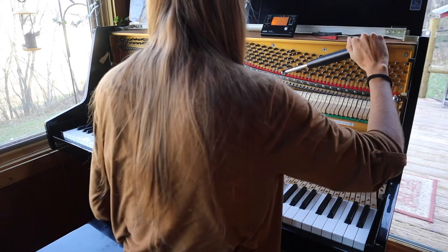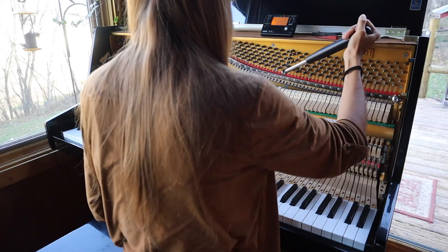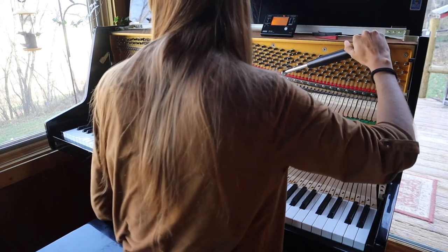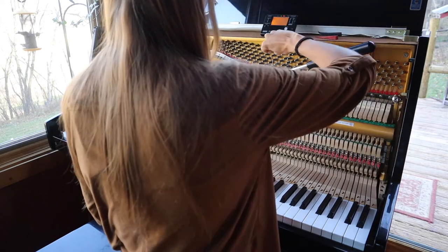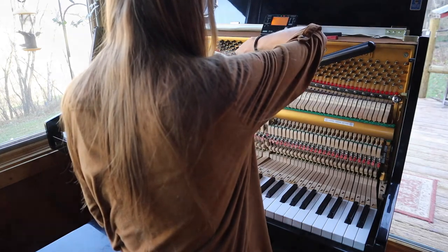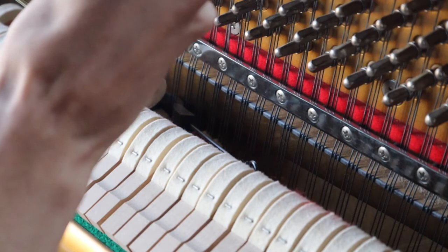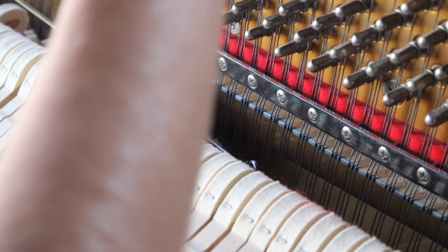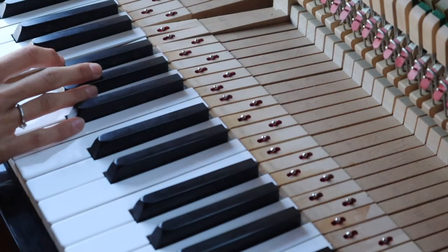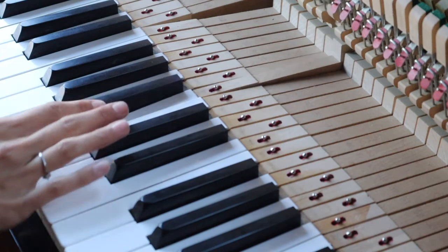I can adjust the tension of the strings with the tuning hammer by either pulling down or pushing up. Pushing up will loosen the string, making it lower, and pulling it down will make the string higher. This can get a bit tricky, so I just do my best and hope the strings don't move around too much after I place them in tune.